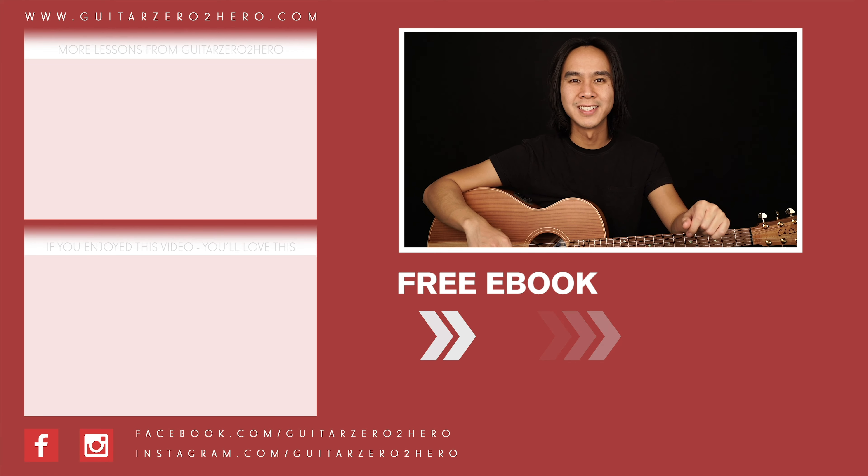Thanks so much for watching. If you've enjoyed this lesson, then I know you'll absolutely love these other lessons too — hit the link here. Or if you want to grab a copy of my free guitar ebook, head over to GuitarZero2Hero.com or click the link here. Thanks so much and I'll see you guys next time on GuitarZeroToHero. Cheers.